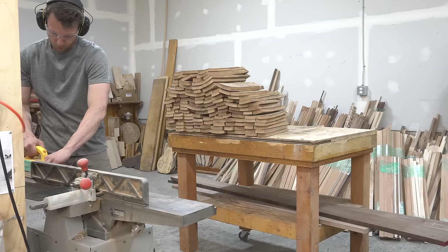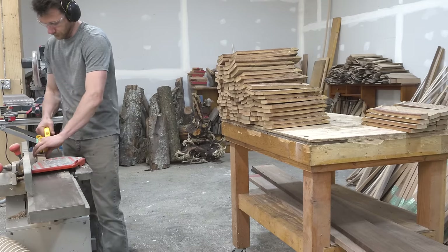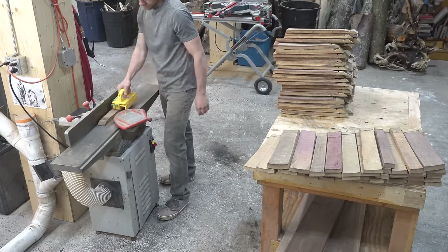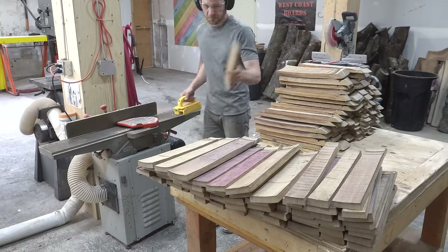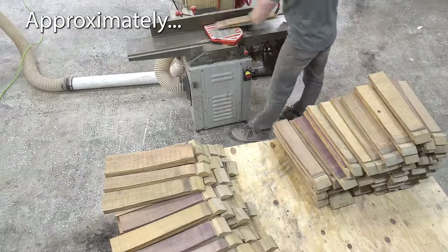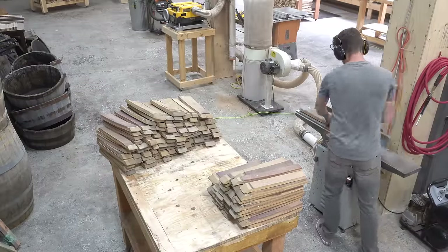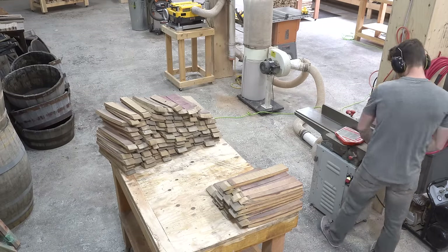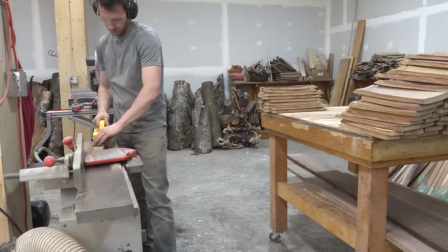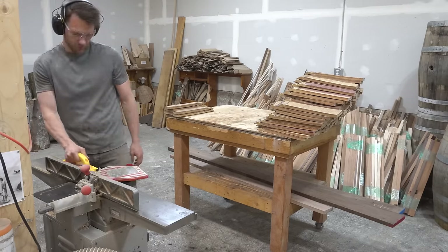The next step is to flatten one side of each board. I do this by running each piece through the jointer and can usually get a flat enough surface in 3-4 passes. This gives me a face that I can ride along the planer bed in the next step. When I'm doing a repetitive job like this, it's a lot more fun if I know when it's going to end. So I figure if I have 130 boards and each one takes 20 seconds to process, that's 2,600 seconds — divide that by 60, it's going to take about 43 minutes to do 520 passes over the knives. Attaching numbers to things just helps me feel a little bit more in control.